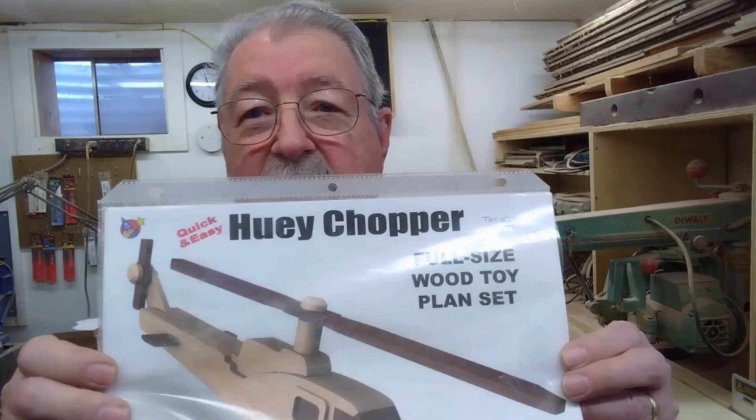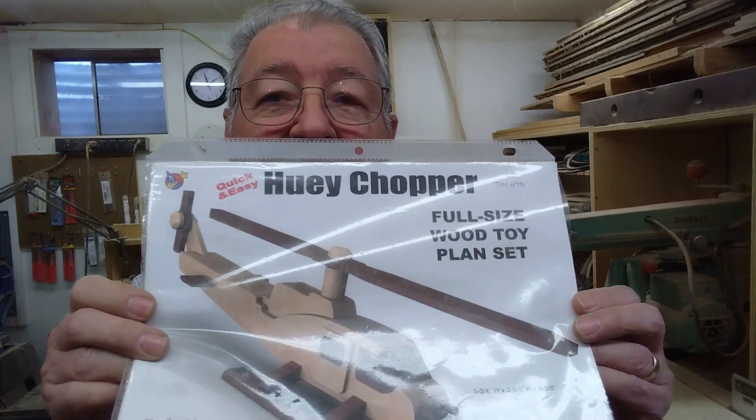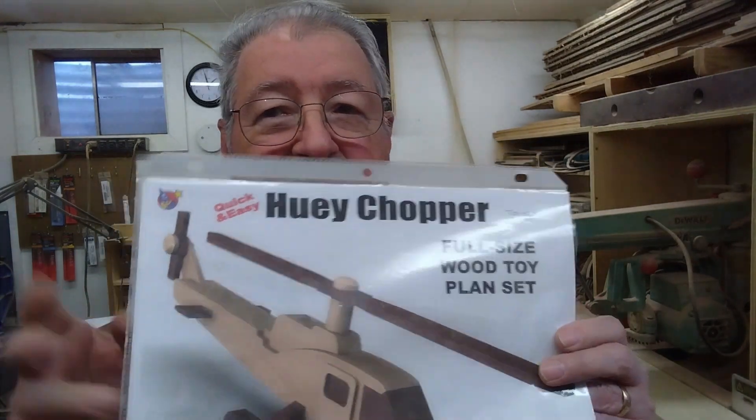One of my favorite sources for toymaking plans is ToymakingPlans.com. They have hundreds of plans on the site — planes, boats, cars, trucks, noise arcs, all kinds of things. I advise you to check it out if you're interested in making any kind of wooden toys.